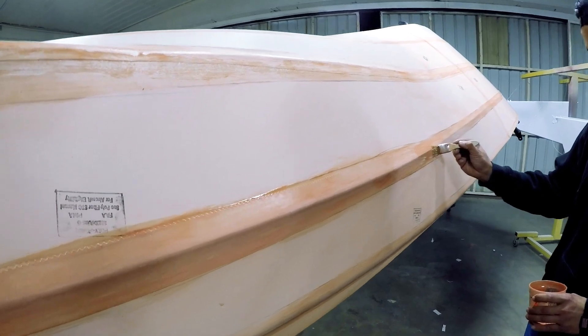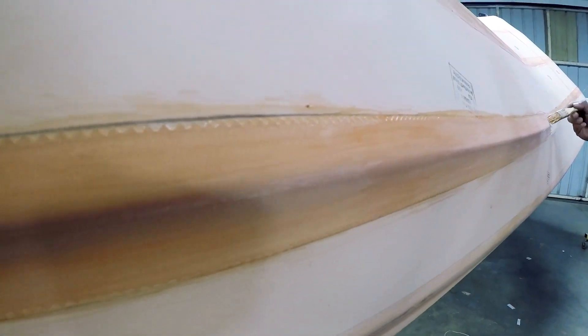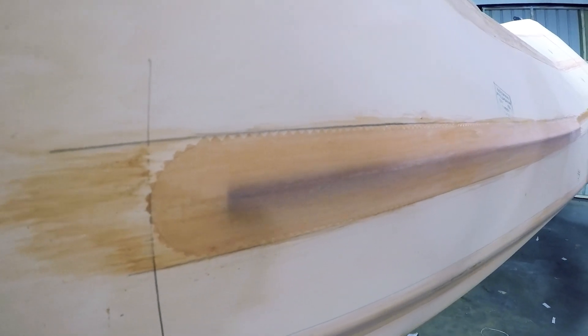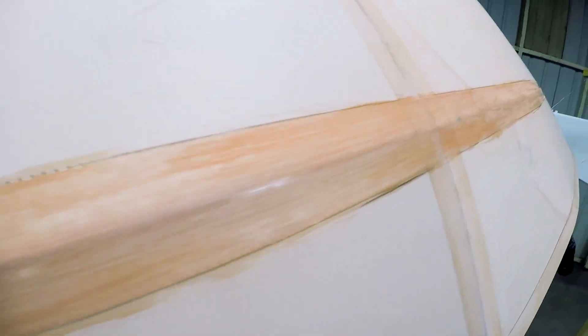One thing to notice: on the finishing tape where we end it, we did a little bullet — a round ending to the tape. It just makes it look nicer. You can cut it straight or do it however you want, but this is something we do to make it look nicer. We round the tapes wherever they're going to end.